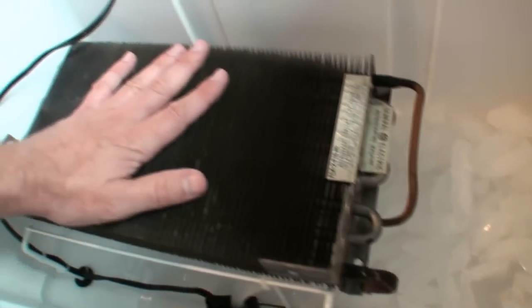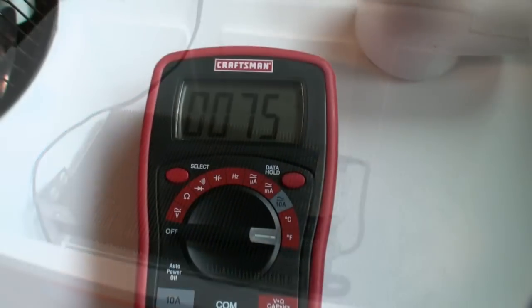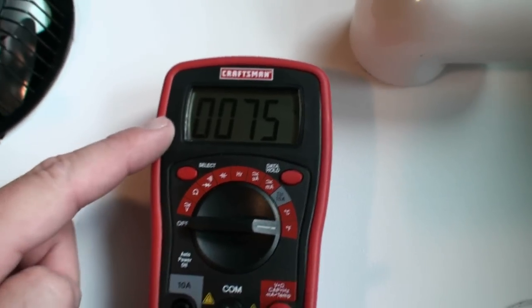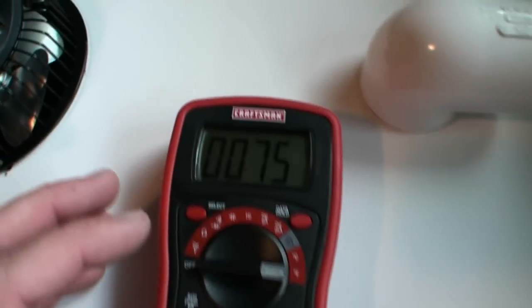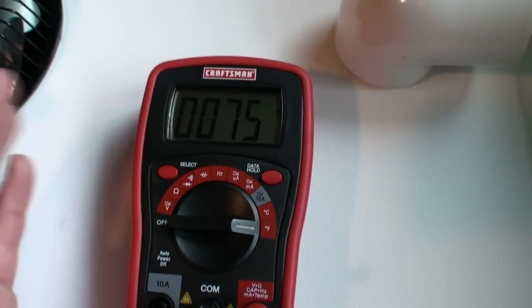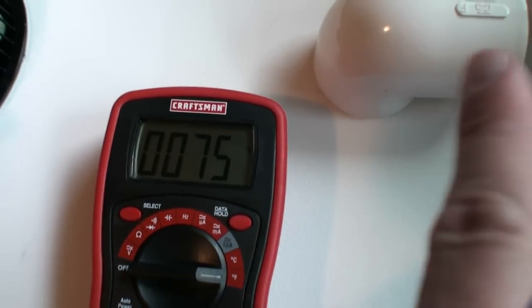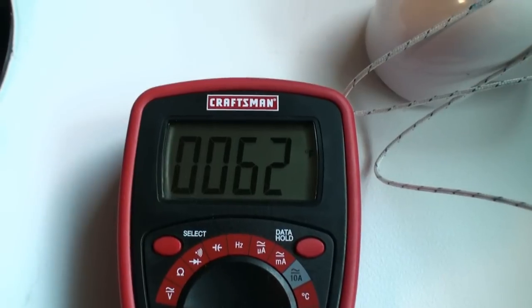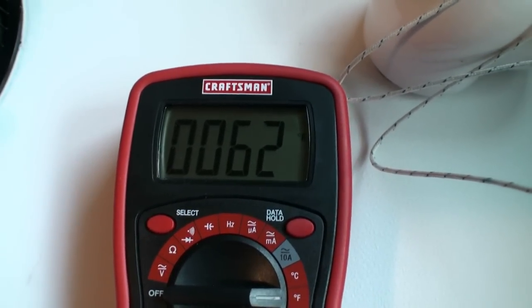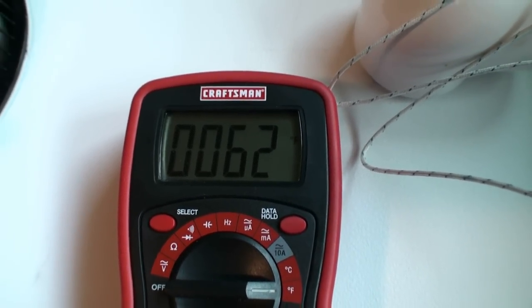I'm going to go ahead and put the fan on here and see just how cold the air is coming out of this cooler. Here's my multimeter with the thermometer on it — 75 degrees, which is the temperature my other thermometers in my house read, so that's accurate. Let's see what happens when we put this on the outlet tube. The air coming out of there is 62 degrees. The air in the room is 75 degrees.